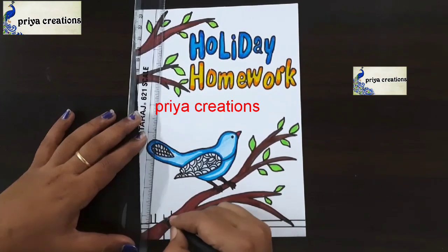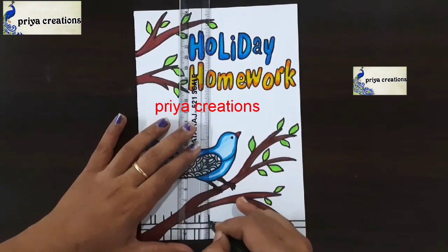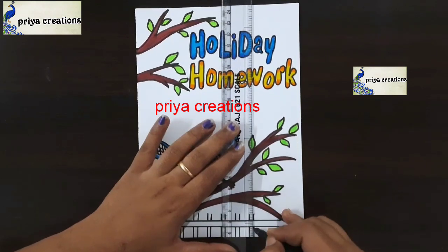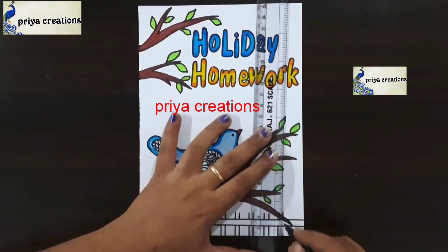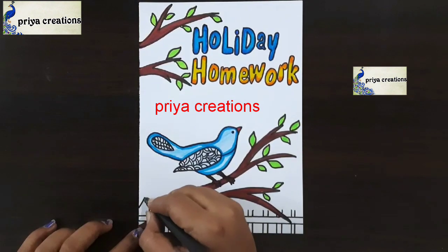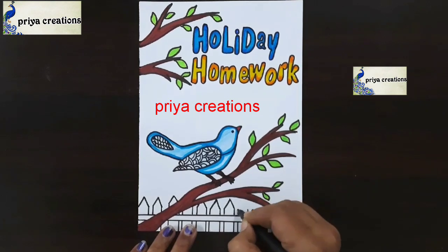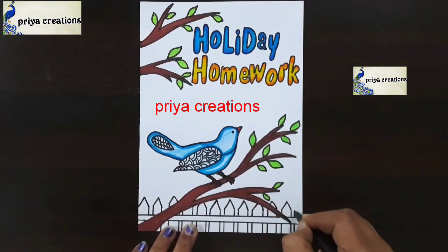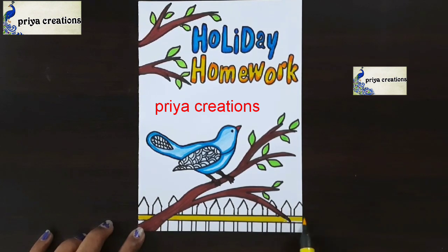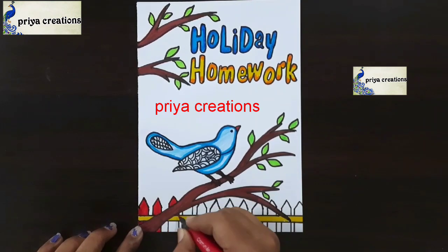Draw the lines with black color sketch pen and scale like this. Do you have any doubts regarding border designs or colored lines? Comment in the comment section. Now I am using yellow color brush pen — fill this space with yellow color brush pen. Here I am using red color brush pen.